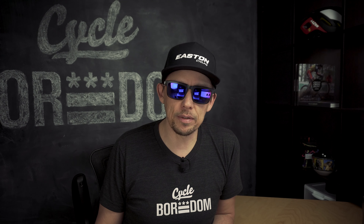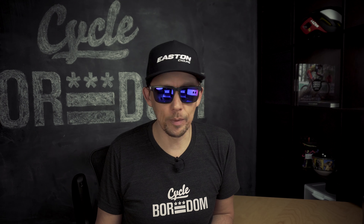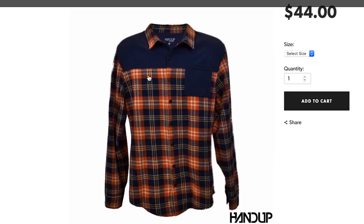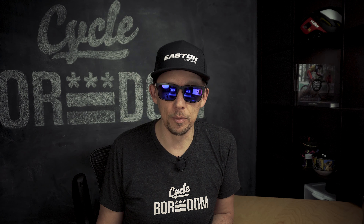Backing up a little bit — this stuff came out at the beginning of cross season, so that's like three or four months ago. It's still flannel weather, and flannel weather doesn't stop until it's too hot for it, and it's nowhere near that. Hand Up Gloves has produced two colorways of a riding flannel — it's a flexible flannel. I'm a huge fan of things that stretch, and I like clothes that move with you, especially on a bike. Most clothes until recently were very binding with every movement; it's just nice to have something that stretches and moves with you.